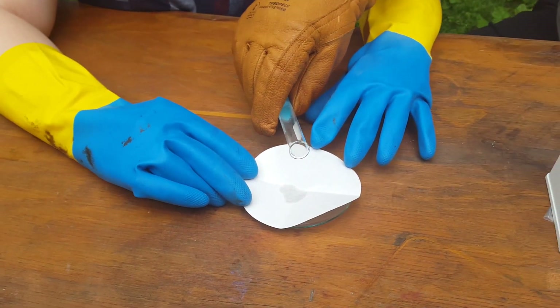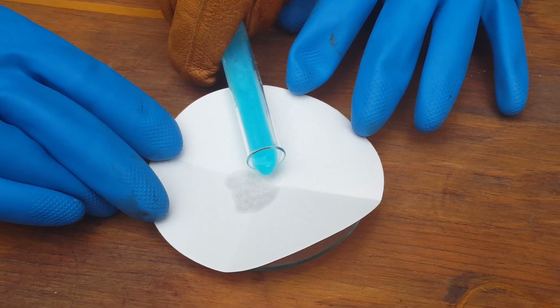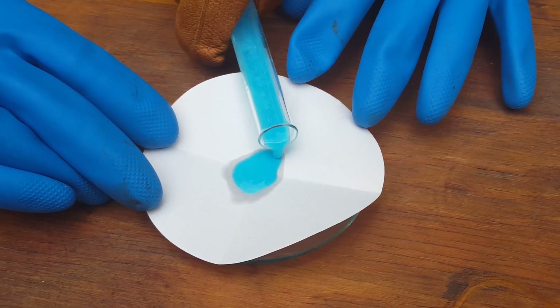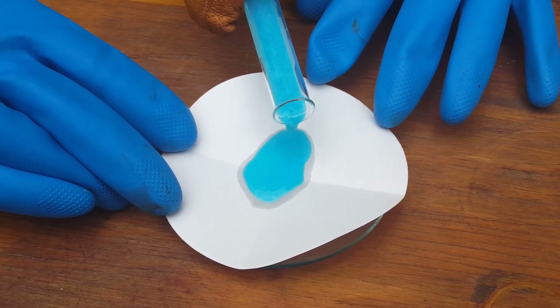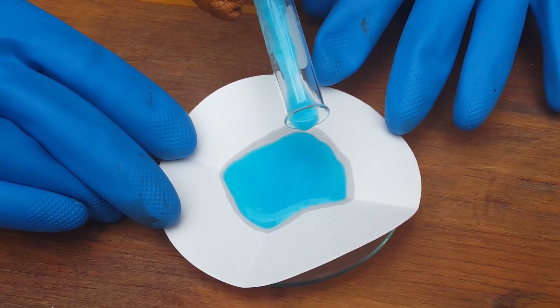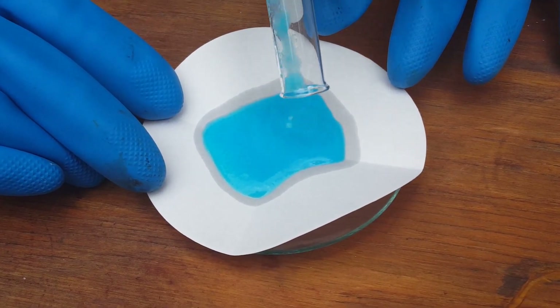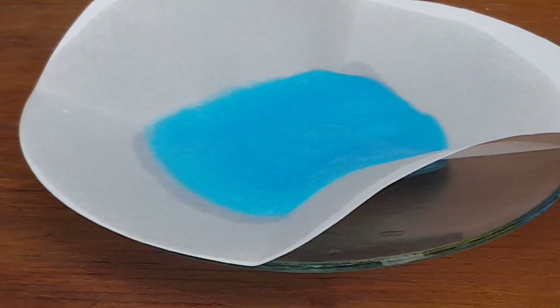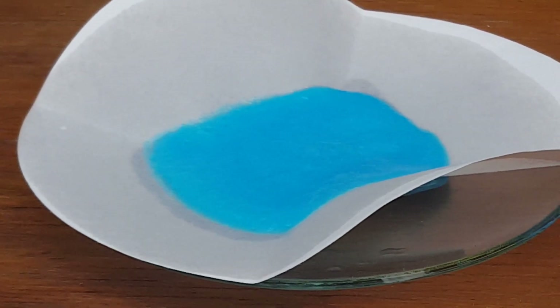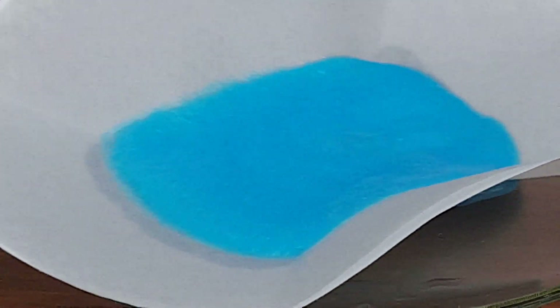Now you are decanting it. What do you notice about what we've made here? It is very thick and very blue, and it's a precipitate. What state of matter is that? It is a solid.